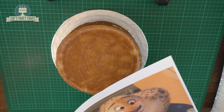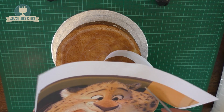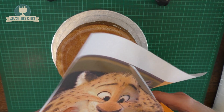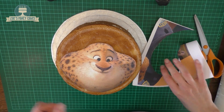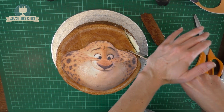Print off a picture of your character. I've gone for Officer Clawhauser because he has a nice round face so I wouldn't have to change the shape of the cake too much. Trim around the edge to get the basic shape of his head and cut off the ears. You can print off a larger picture if you want it to match the size of your cake, and you can print it off to whatever size you want.